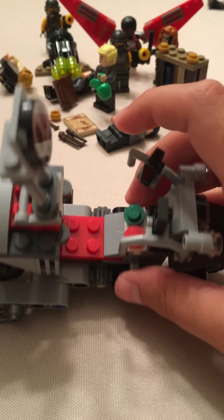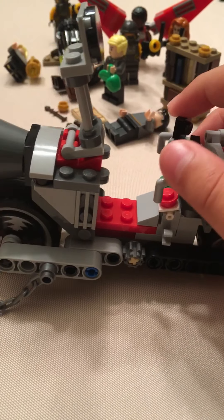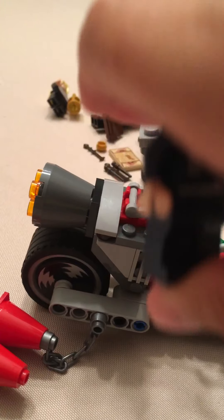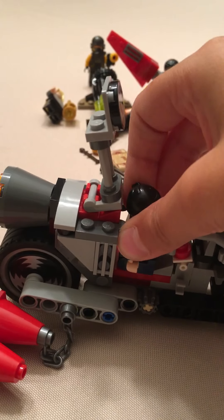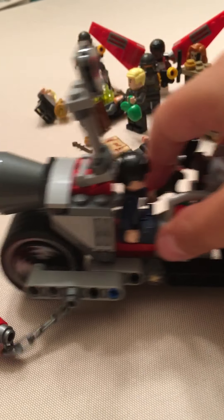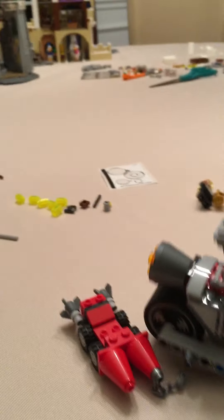It also has some buttons and it looks like some mirrors, and just a small seat where you can just fit Gru — like that. This is a really fun set.